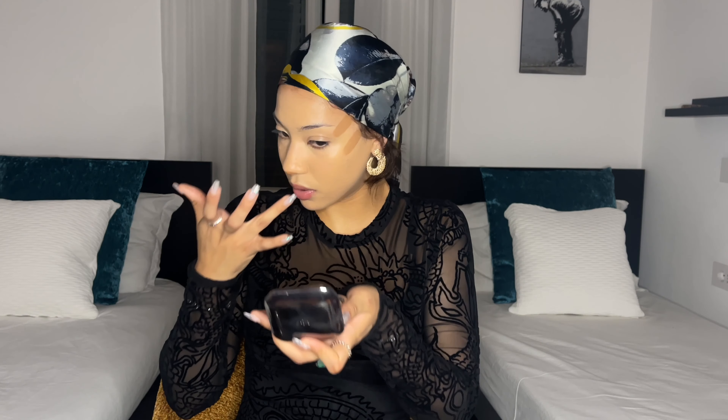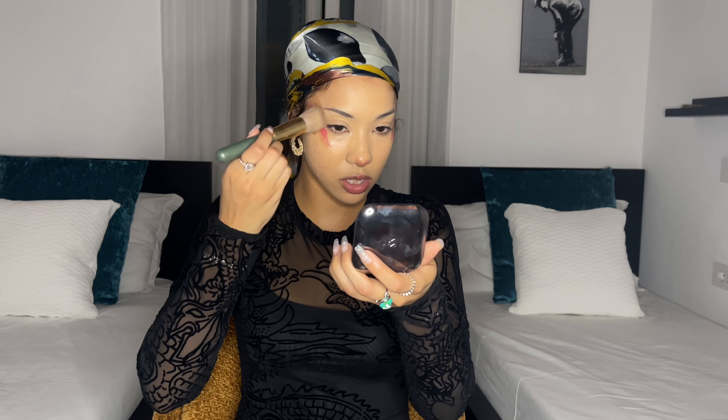Now I'm going to go ahead with my blush and put that right on top of the contour. I like to put some on my nose as well. To blend all of this out, I'm going to use this angled brush and I'm going to spray it with my setting spray. I like to use this brush because it hugs my cheeks really nicely.